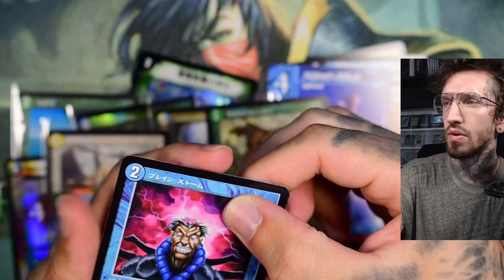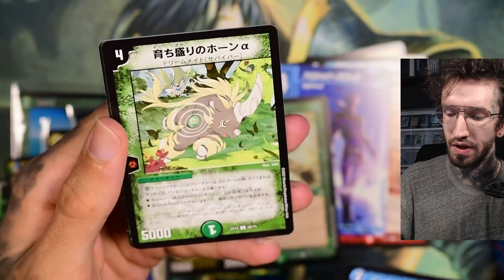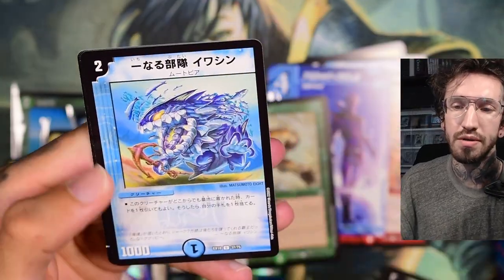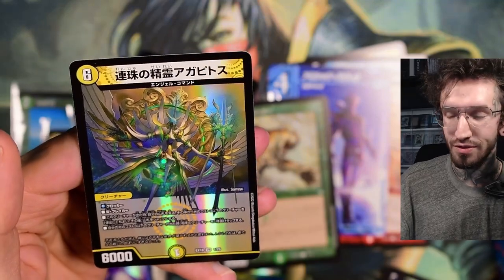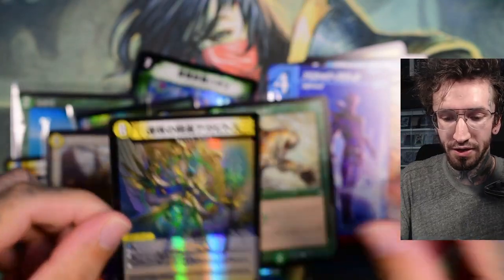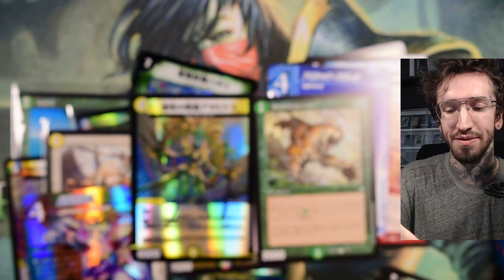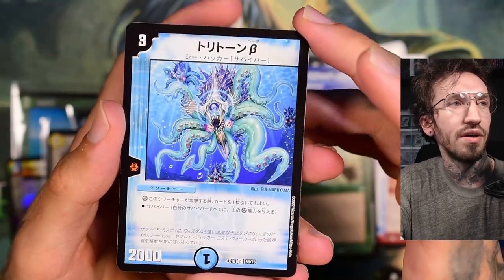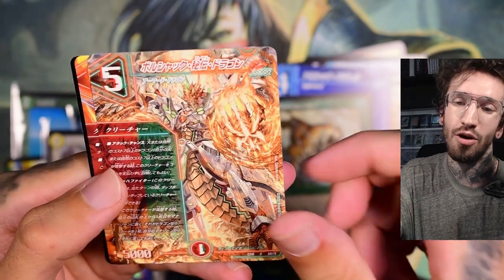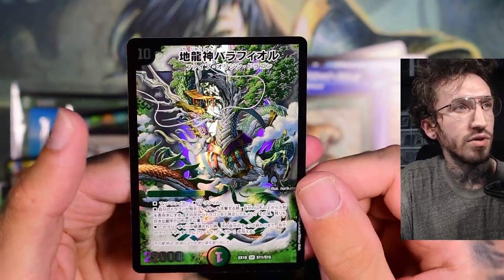Are they from the Duel Masters anime, or is this like Brainstorm? I think this is a Brainstorm. Some more anime cartoonish artworks. I really want to pull the Black Lotus — that would be so cool. Another VR rarity. There are still a few packs left, so I hope Nicol Bolas and Black Lotus don't share the same rarity slot — hopefully it's not either you pull Nicol Bolas or you pull the Black Lotus.